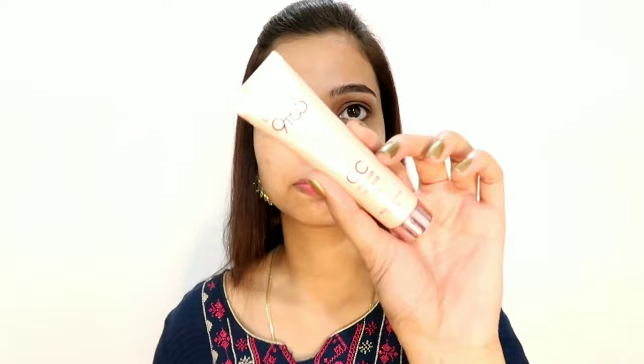Whatever products I am using, you will see them in the video, and in the description box I will also add details. After the moisturizer, I am using Lakme Makeup Primer. I have not used this primer before — I just bought many Lakme products for this video. It is a very good primer, very smooth on the skin, so that when you apply the foundation next it will glide on very well.